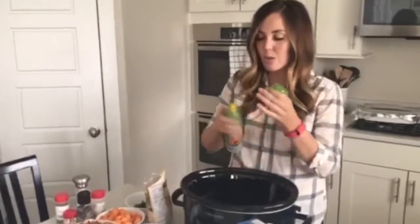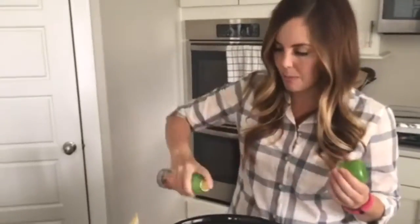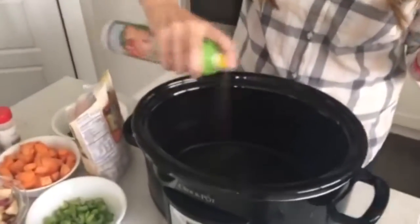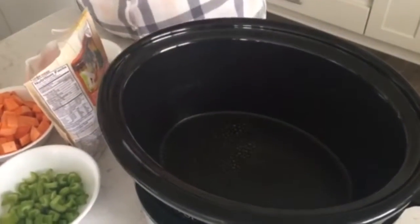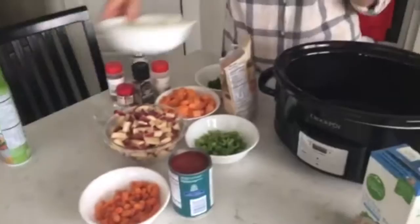I've got my slow cooker here — this is a 6-quart slow cooker, so you'll want it to be pretty big because we're going to fit a lot of stuff in here. I'm just going to spray some non-stick cooking spray because that always helps with clean up.